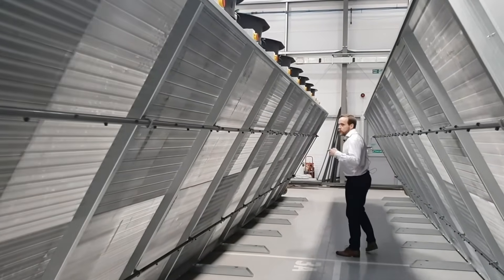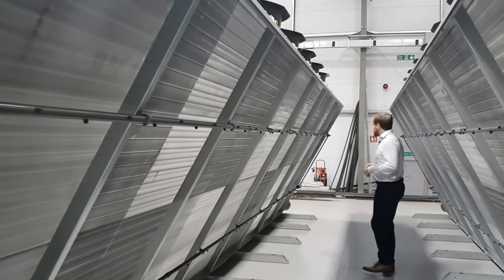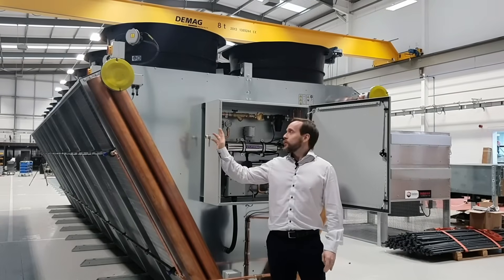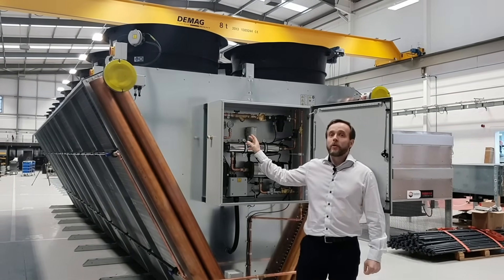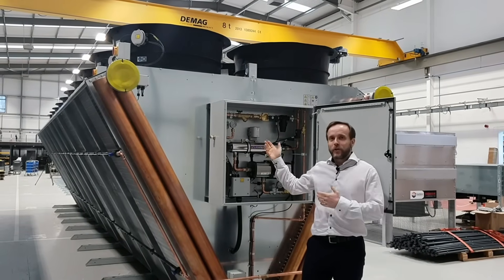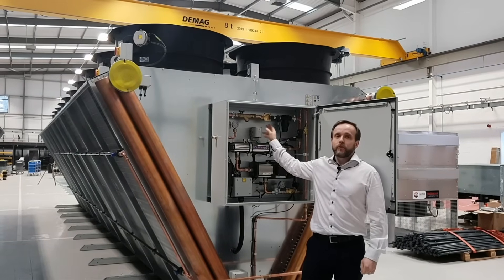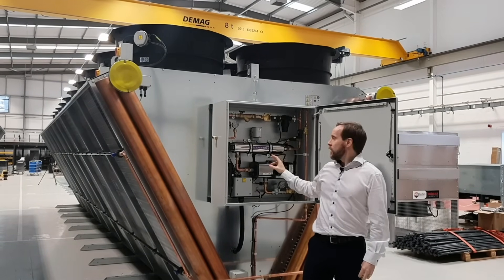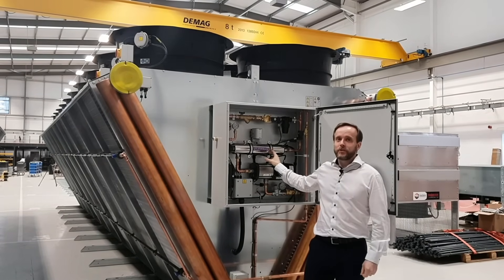If we walk to the back of the unit, there's the main adiabatic hub that we refer to as the adiabatic wet box. A mains water connection is connected to the three-quarter inch supply on our wet box. The mains water flows into a double-check valve inside our wet box first, to make sure that it can't flow back into the main supply, before it then gets put through a series of filters. Then really importantly, from a health and safety perspective, a UV sterilisation system.